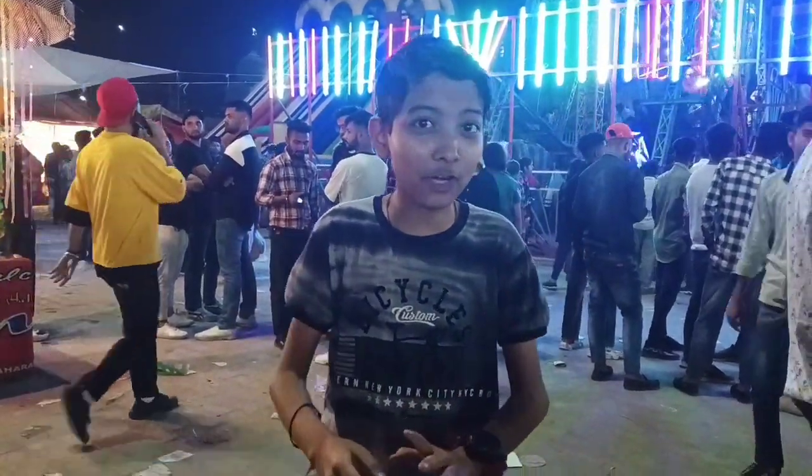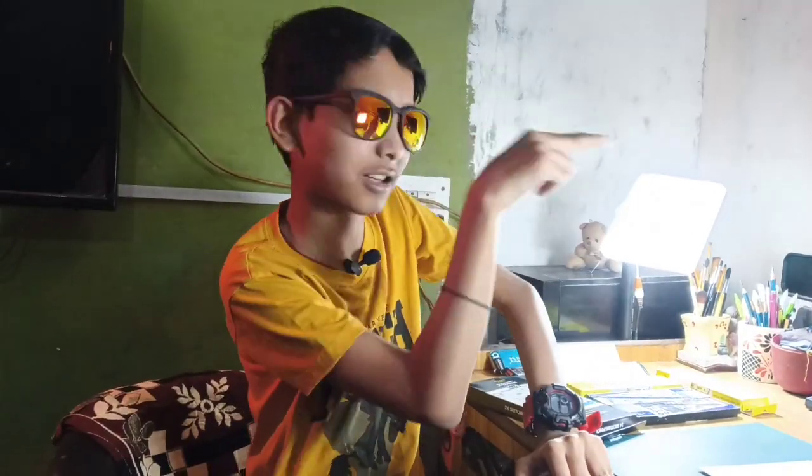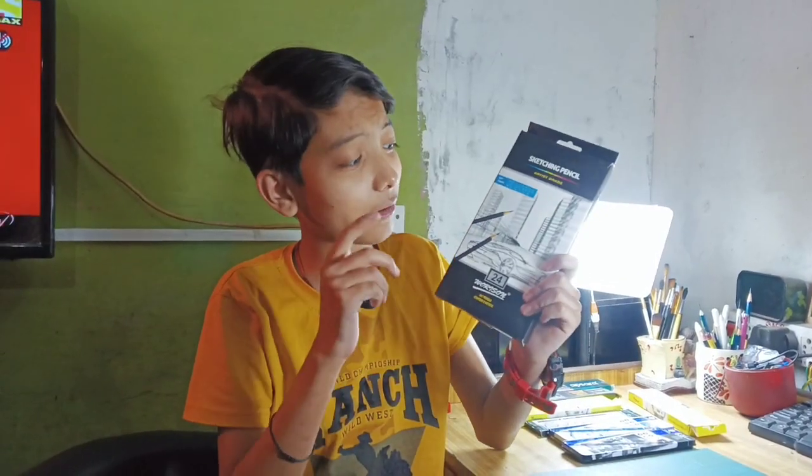So guys, we are going to do our setup and here we are going to review the 24-grade pencils. I have no bias from this. You will find a very wide gradient range. It is from 9H to 14B.